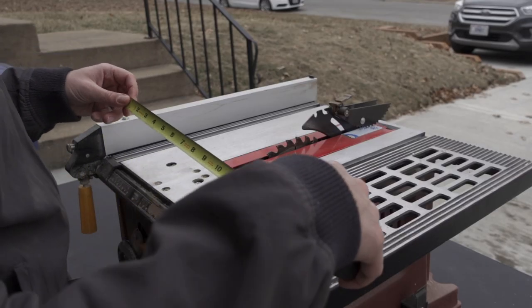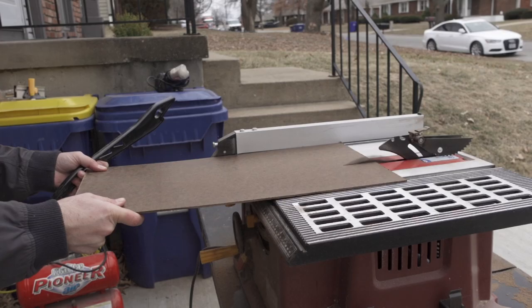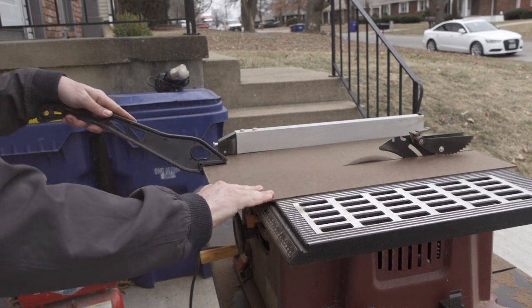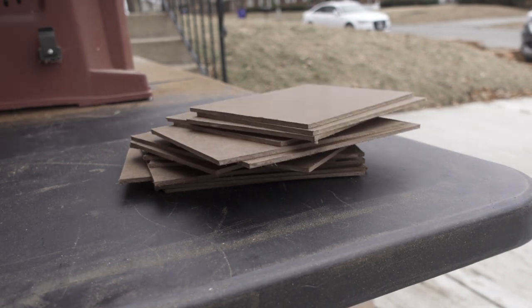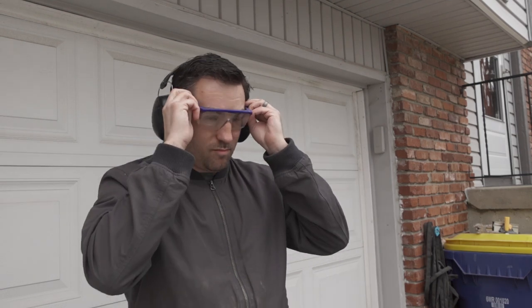Once I get my saw all set up, the first thing I'm going to do is use a measuring tape to set the guard at the appropriate distance from the blade and start running my panels through. The most important thing is to make sure you keep your edges as nice, straight, and square as possible, and of course you want to be safe. Please, if you have no idea how to use power tools, don't just jump into it — ask someone with experience to help you, because it's not worth losing a finger.